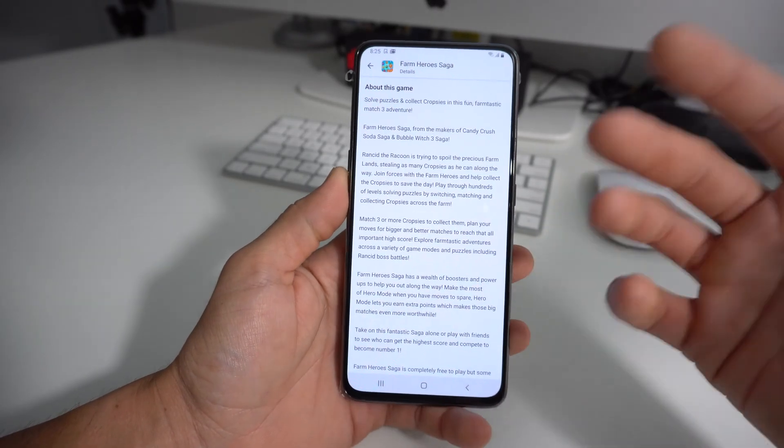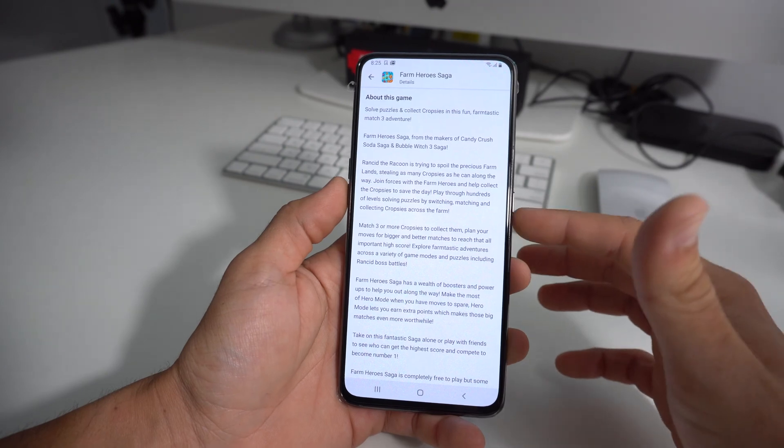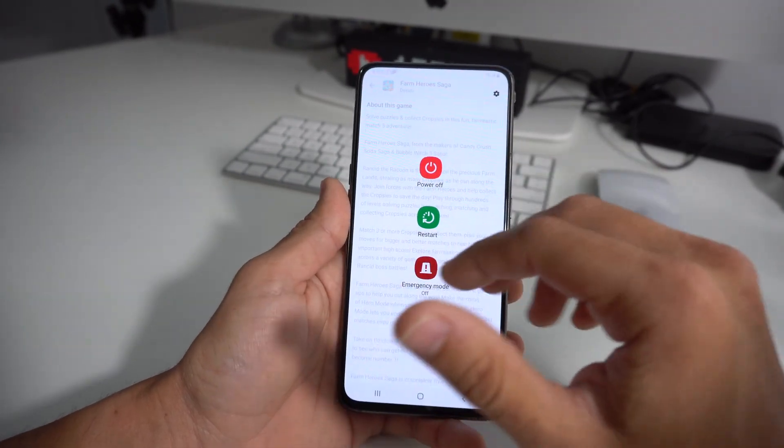Turn it off and turn it back on to get it to start working normally again. And sometimes when it's frozen and you hold the power button, this is not going to come up.